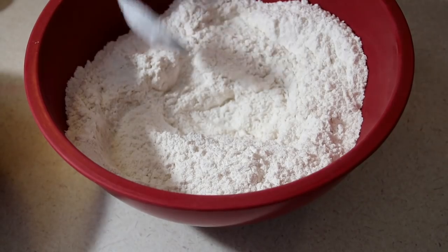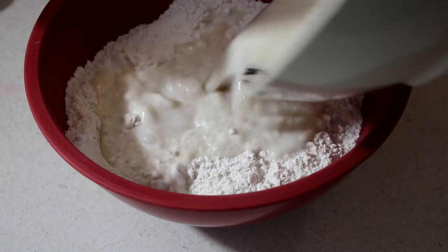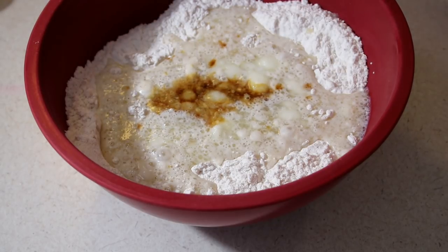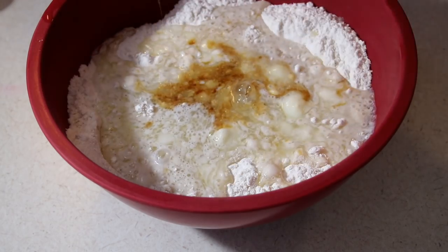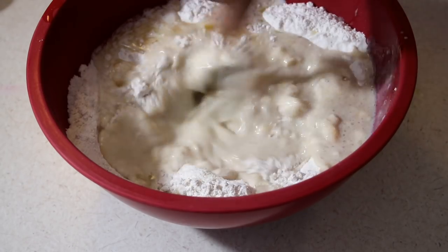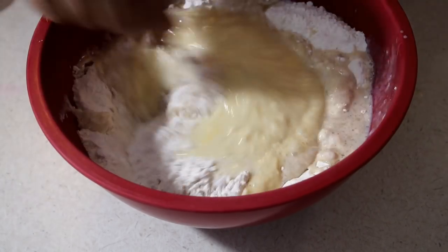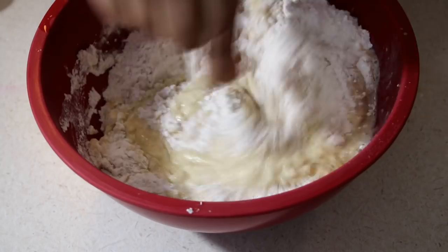Go ahead and mix all your dry ingredients really well so that all those spices get incorporated into the flour — you don't want a chunk of spices in one corner. All the amounts will be listed below in the description box. Into the center of my bowl I made a little well, and I'm going to add in my milk, water, shortening, sugar, yeast, and some vanilla extract, plus one large egg. Start to break up the egg and mix everything together, slowly incorporating the flour just until everything starts coming together.